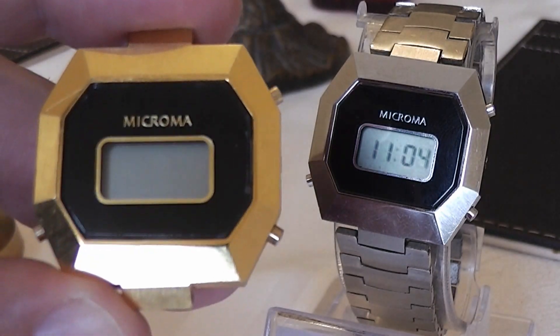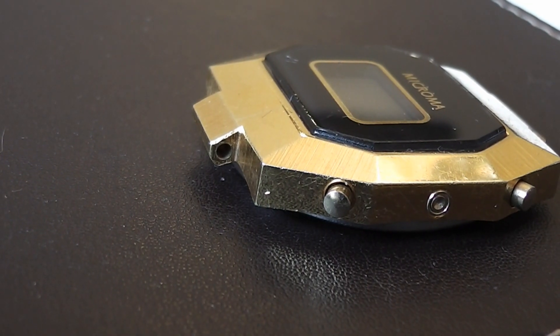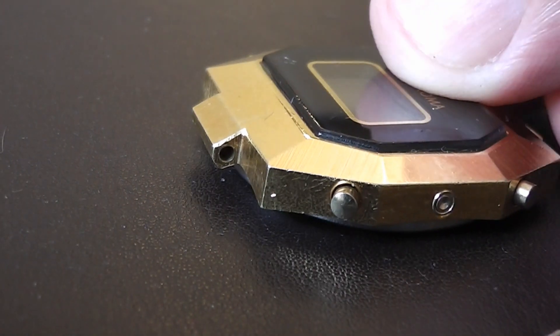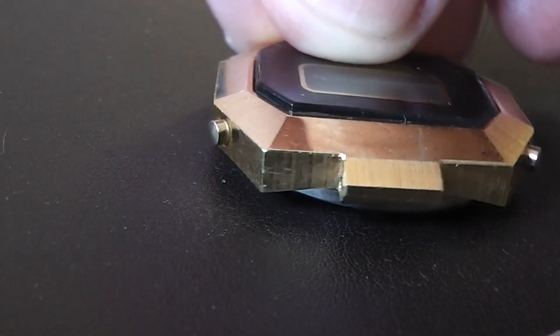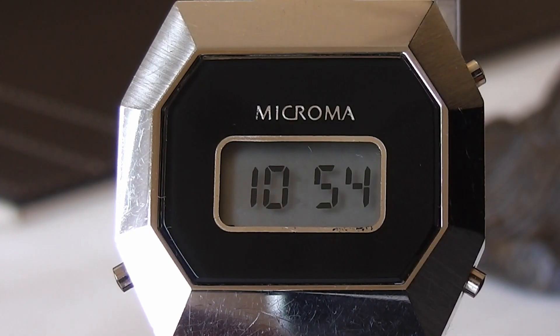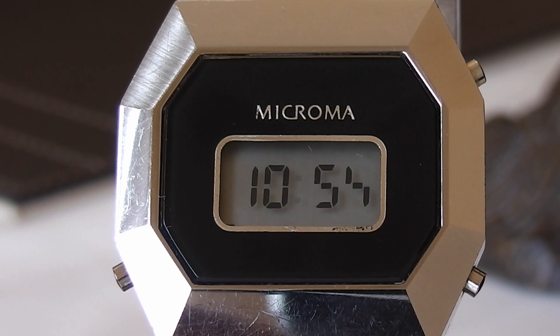Looking at the gold one, you can not only see how thin the watch is but you can also see the lugs are quite unusual, being in the centre of the watch. The watch is a hexagon shape with a mineral glass insert that has a black background with an LCD panel in the centre. Above the display is the name Microman in silver, or gold on the gold version. For the size of the watch, the LCD display is pretty small, measuring about 16mm across.